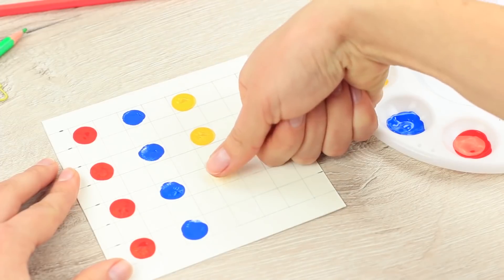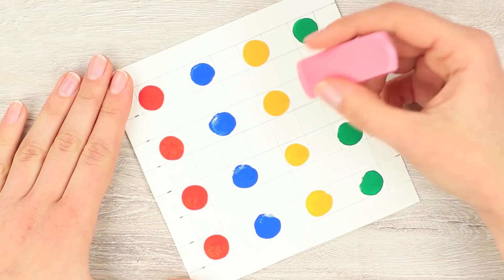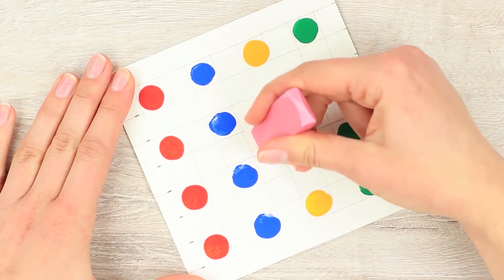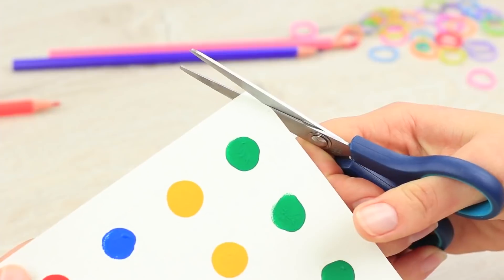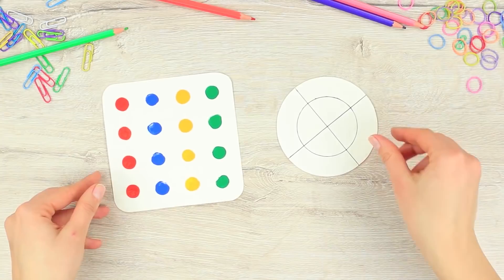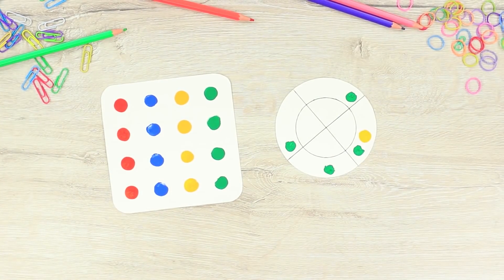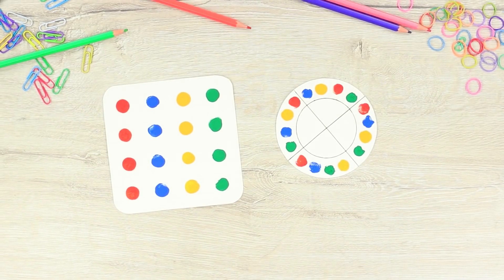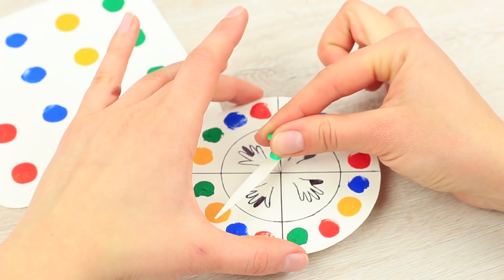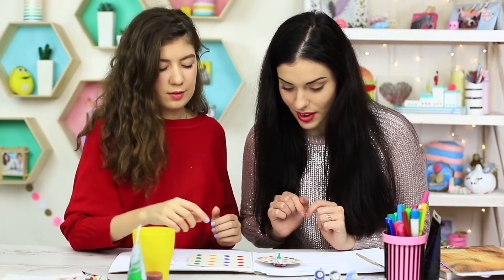Dip your thumb in paint and stamp it on the paper. Use 4 colors: red, blue, yellow, and green. Leave an empty cell between each print. When the paint dries, erase the pencil grid. Round the corners of the playing field. Now make a spinner: cut out a 4-inch diameter circle, divide it into 4 sectors, put 4 colored circles in each, and indicate the fingers to be used. Attach a cardboard arrow in the center using a push pin and tack it into an eraser on the bottom. Now spin the spinner!